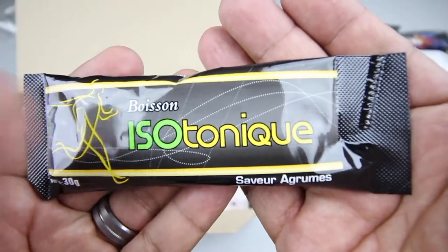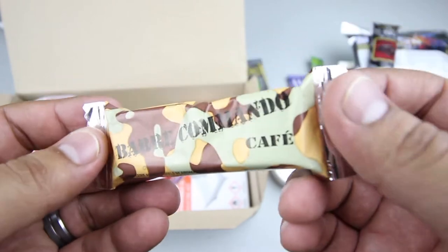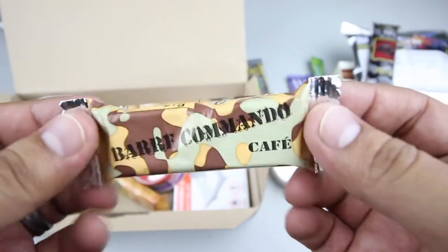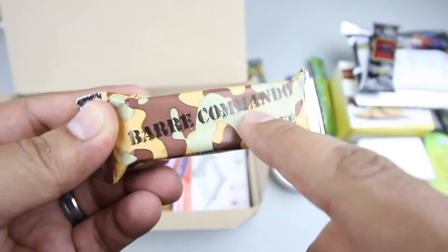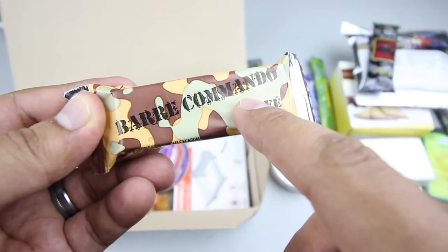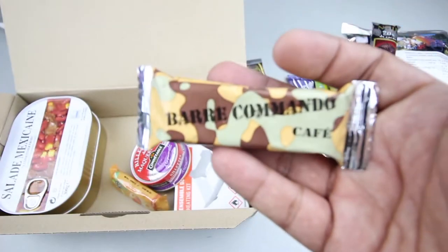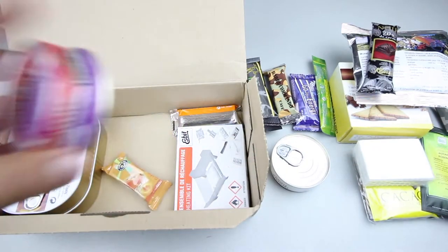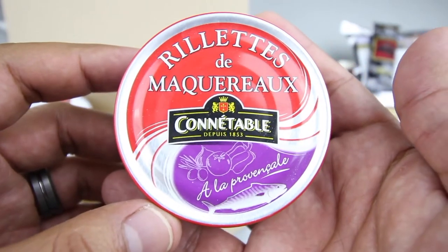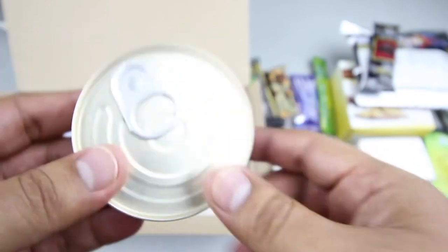We have an energy drink. We also have this item — obviously coffee flavored with camel packaging that says 'Commando.' I'm not sure what it is exactly, but it's coffee flavored and feels soft — maybe a coffee-flavored tootsie roll. And we have a can of mackerel pate, 80 grams.